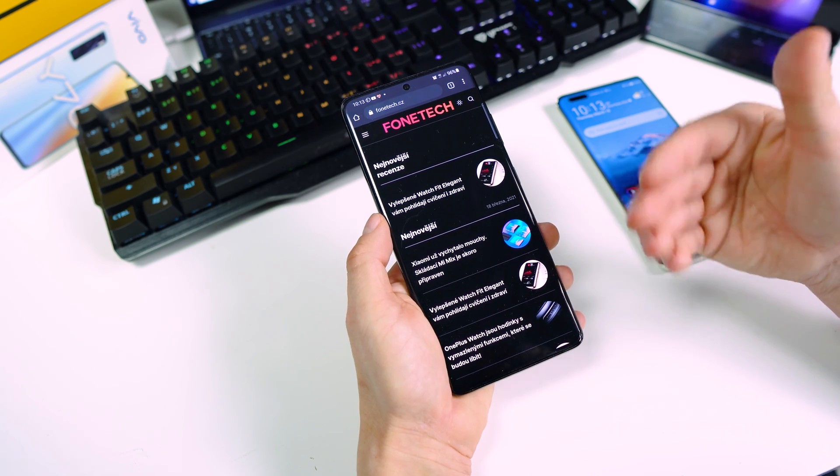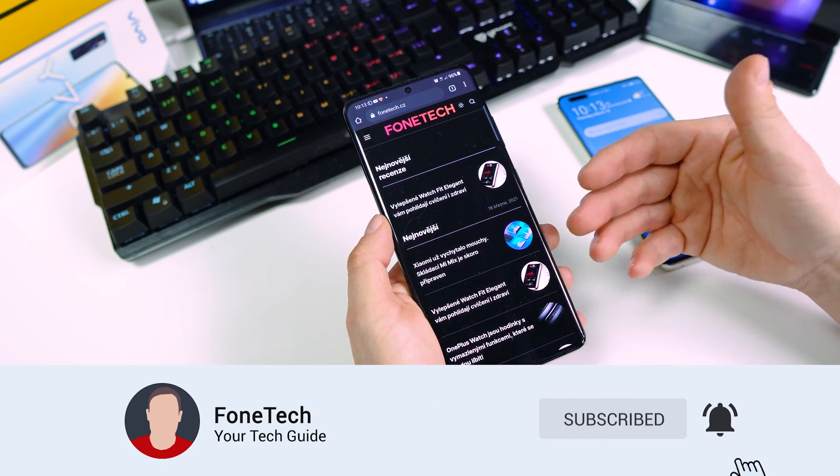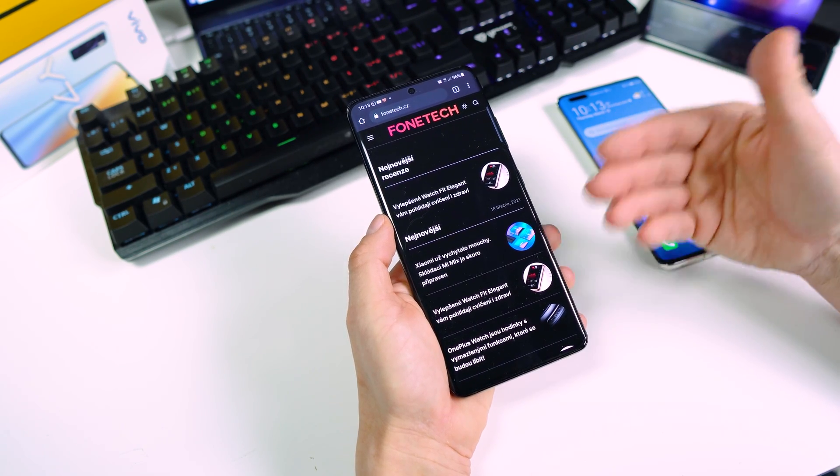Hey WhatsApp bros, it's Fonte here. I hope everybody's safe and healthy. In today's video I'm going to show you how to backup and restore your WhatsApp messages on your brand new Huawei phone. So let's get started.